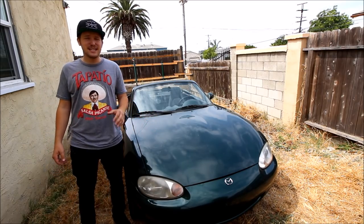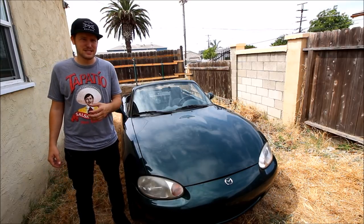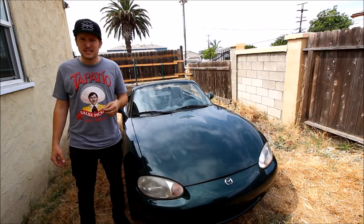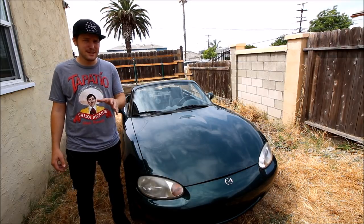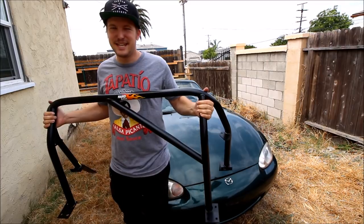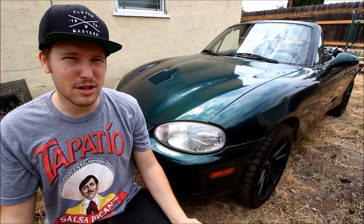This fine specimen is a 1999 Miata, also known as an NB1, and it belongs to my boss's son who gets a little bit crazy. So I've been given a special assignment to ensure his safety on his wild adventures. In today's video, I'll show you how to install a roll bar in your Miata.